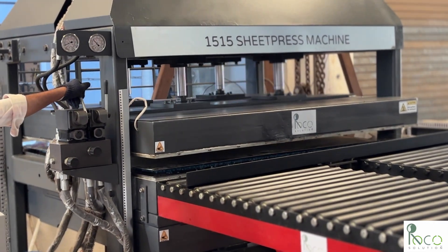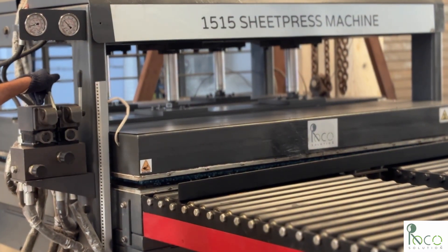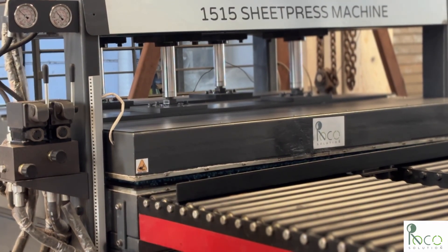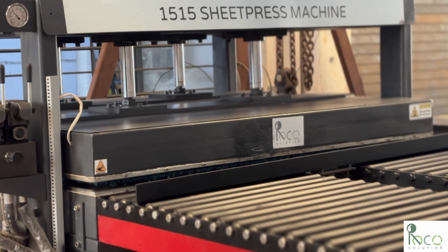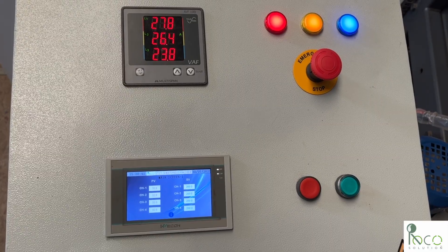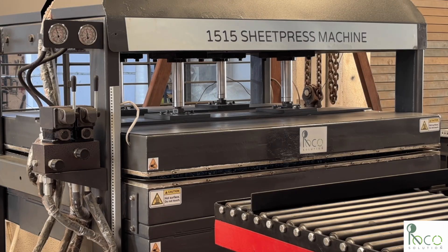Now we close the hot press and apply pressure — 100 kilogram per centimeter square. Now we start heating. This model uses 20 kilowatt power, so melting 18 kilogram of plastic takes about an hour. We also have a 32 kilowatt version, which cuts this time in half.